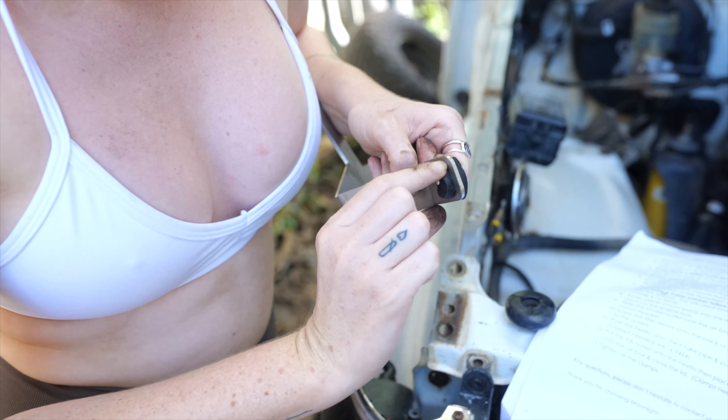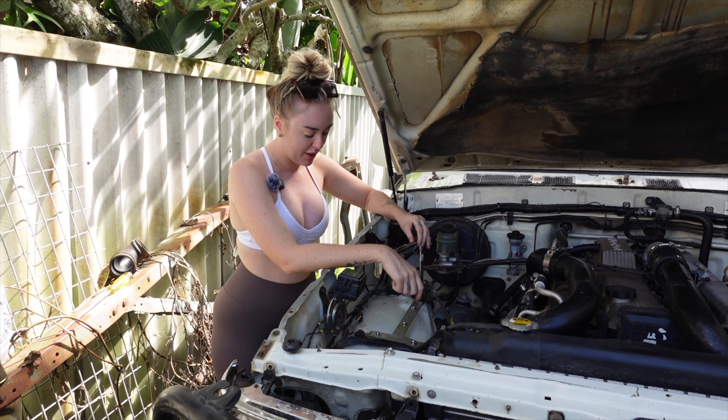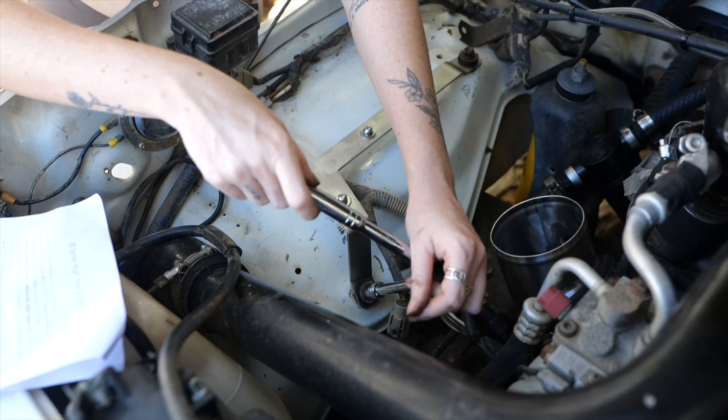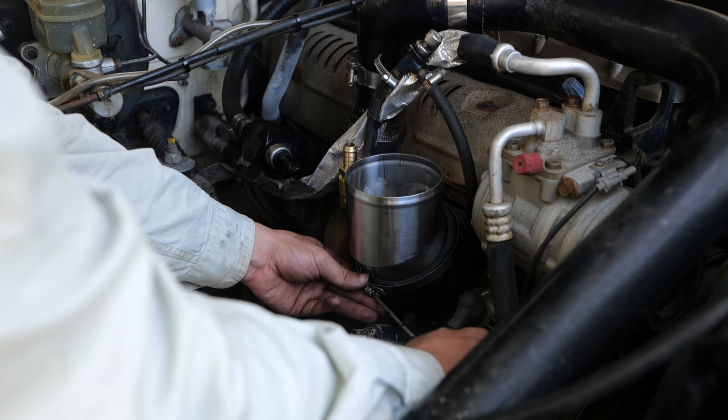We just ended up getting the rubbers to fit through the mounting bracket — it was a little bit tricky. But now I'm just mounting that bracket back on the inner guard, ready to mount the airbox to.